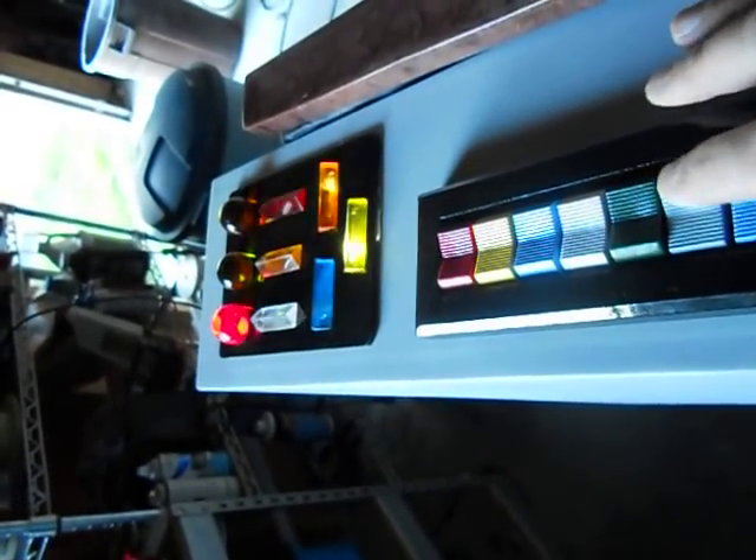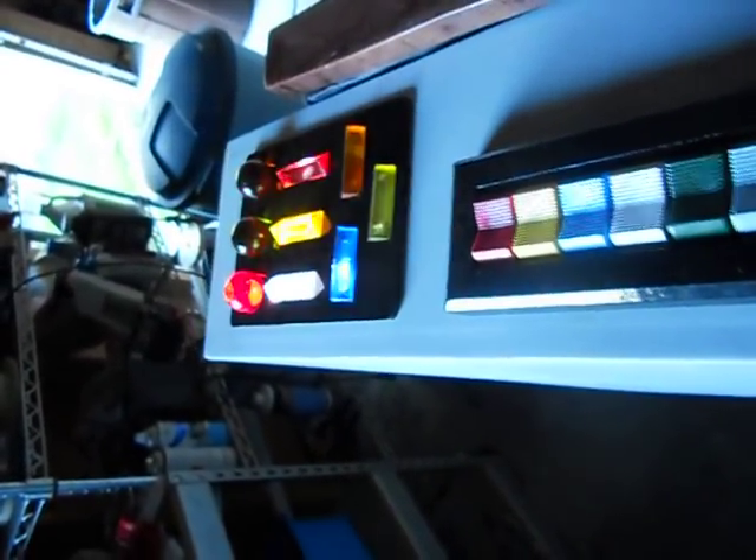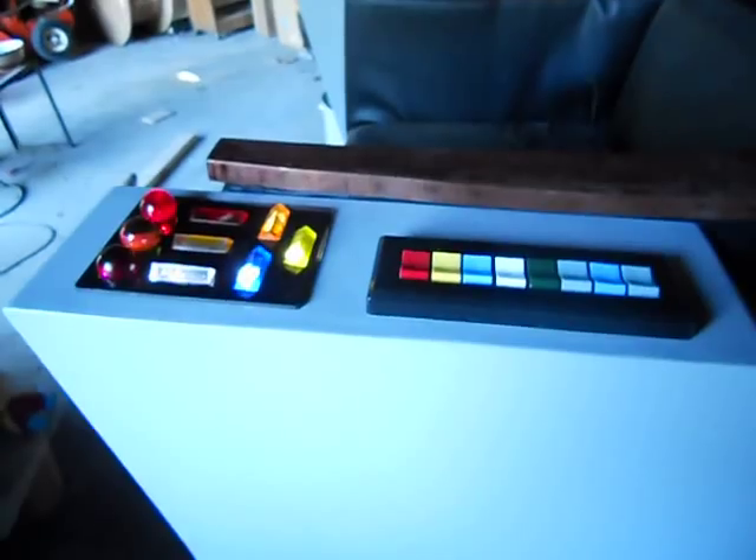Let's turn them all on. Button, button — who's got the button? And they're all on, all kind of flashing. That is the whole effect, I guess.